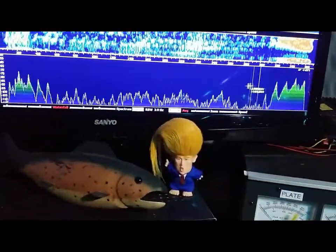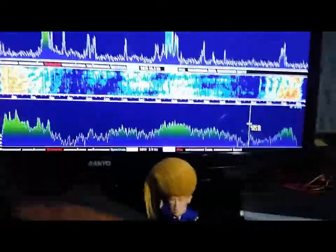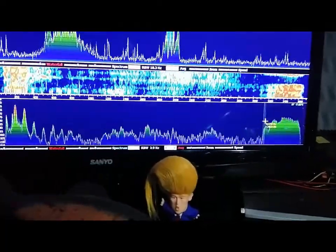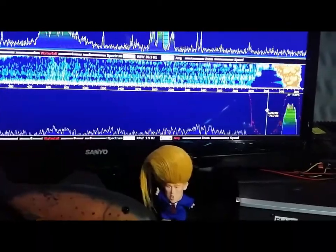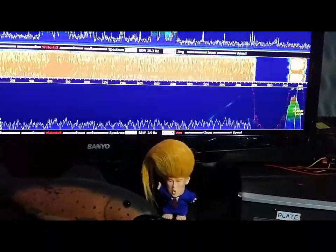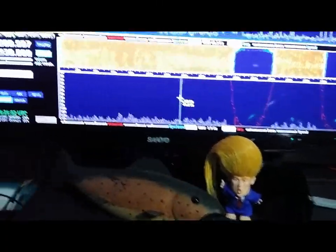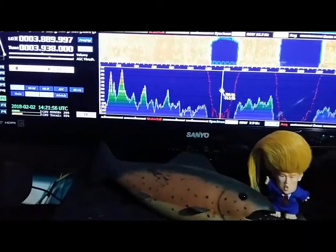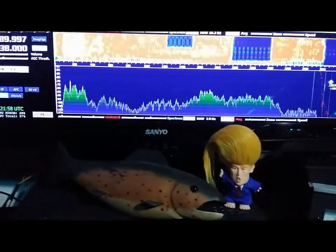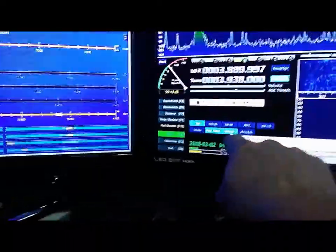If you have some birdies or interference, just left-click and roll the mouse wheel to apply a notch filter. You can apply as many notches as you want within the audio spectrum with varying bandwidth. To remove the notches, just left-click again in the notch field and they'll disappear. You will need to have the notch button enabled to do this.